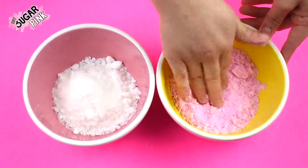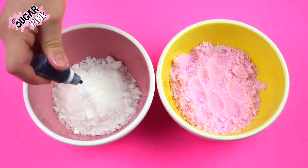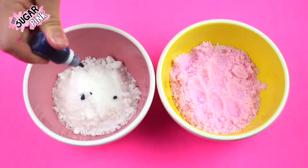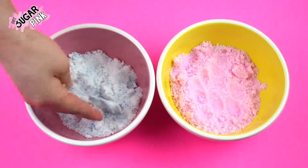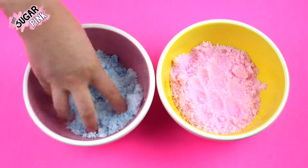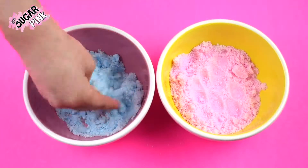Then just follow the same steps for the second mixture. For this one I'm adding three drops of blue coloring and this should give me a light or sky blue, but if you want to make it darker just add more coloring and you'll get a darker blue. Just keep mixing until your mixture is completely painted.